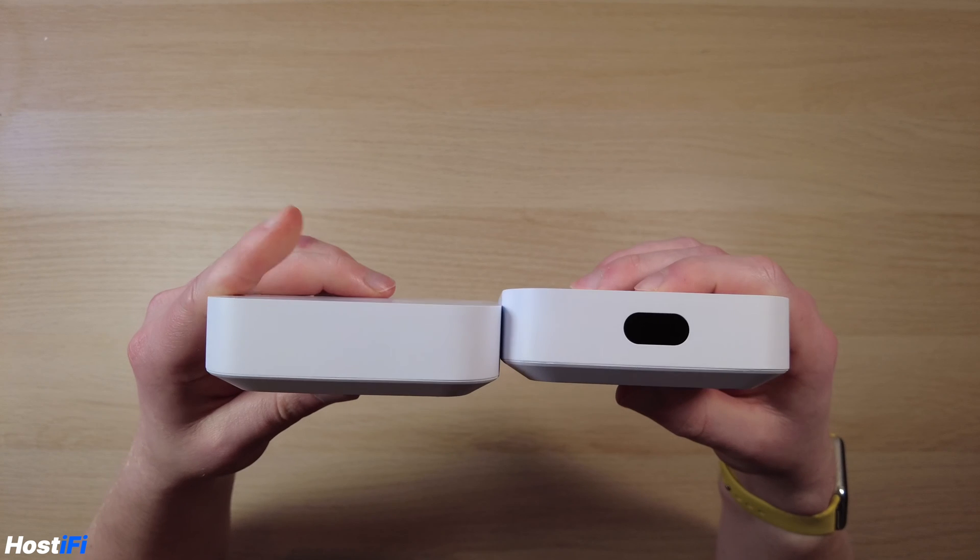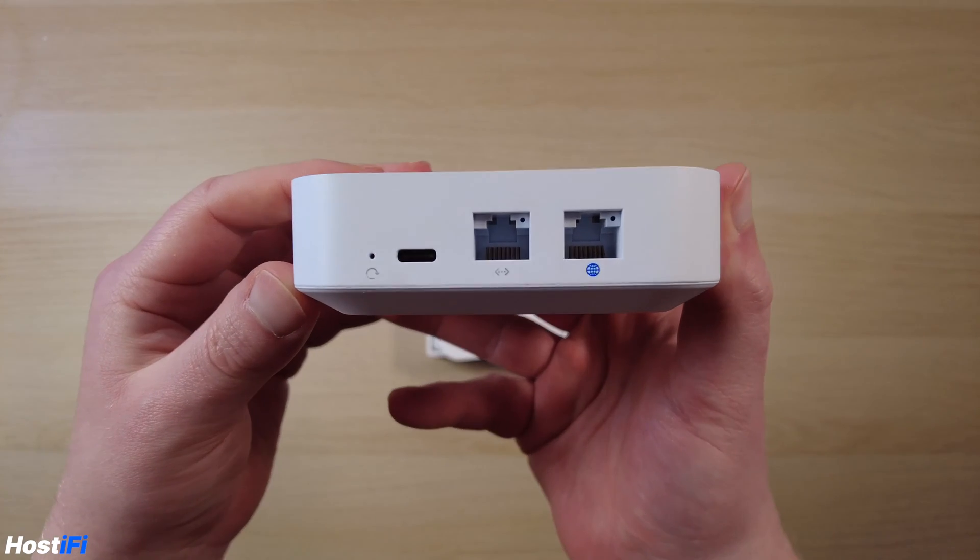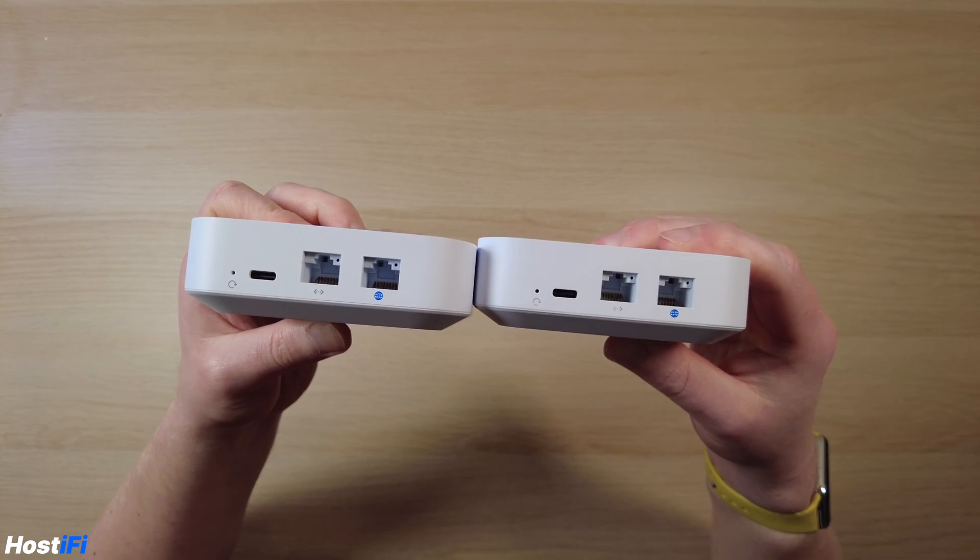The Unify Express is a small little device, the same size as the UXG Lite, but now with a 0.96-inch LCM screen, useful for showing traffic stats and connected clients. The back looks identical to the UXG Lite too, with two RJ45 gigabit ports, one being LAN and the other being WAN. Ubiquiti has tried to make this as cost-effective as possible, so while the UX has got integrated Wi-Fi, it can also host the Unify Network app and function as a gateway.